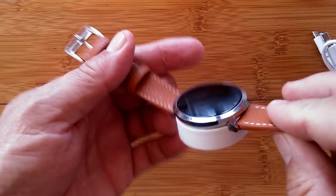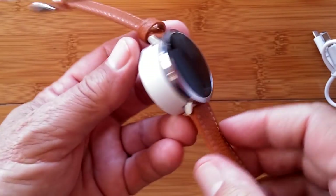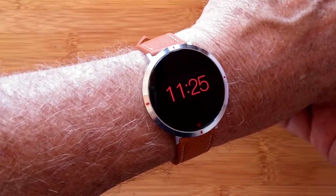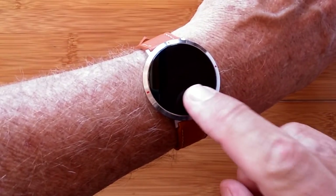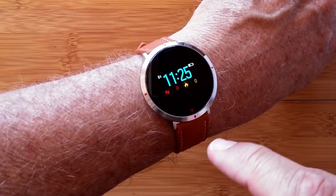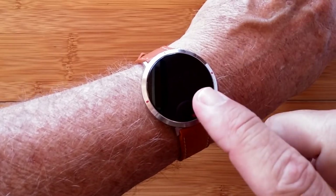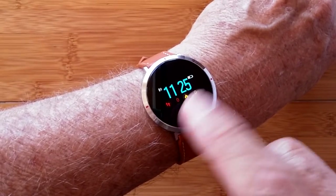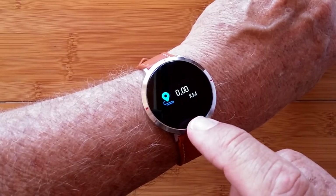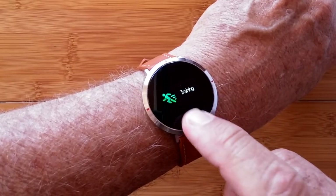It's magnetic with the two-pin dock that charges it, which we're doing right now. It's even got a twist-to-turn to show the time — it shows the time in a little red display, which is pretty cool. When you touch it, you get back to the main display. It's on and ready to go. From the time display, you can go over and see your step count, and it'll calculate your calories burned and distance.